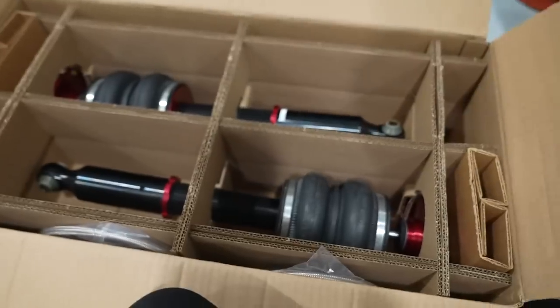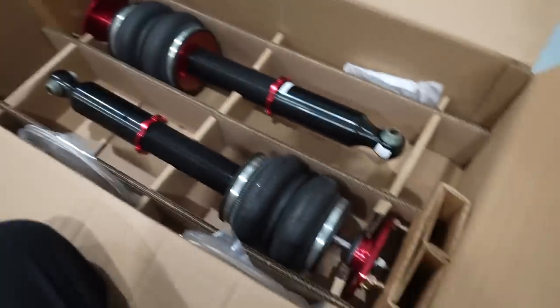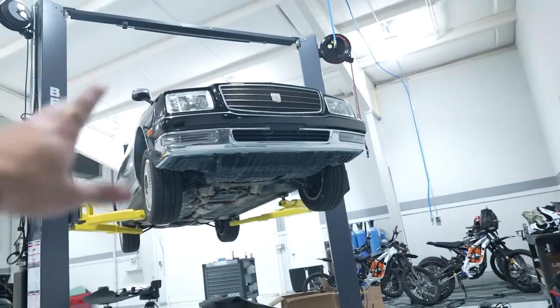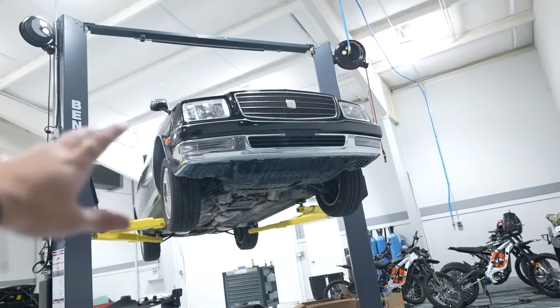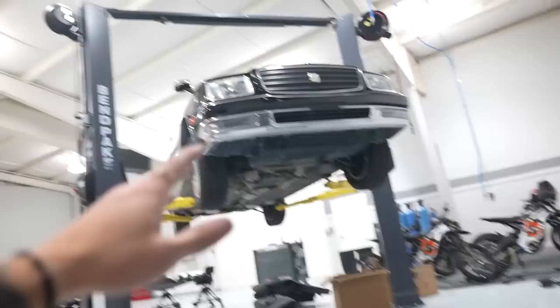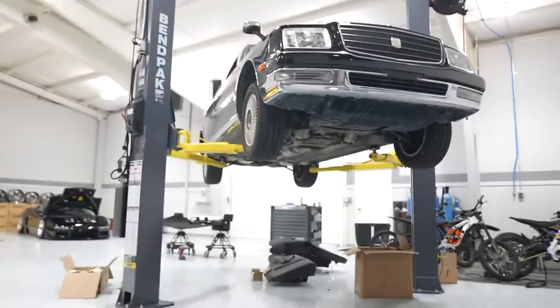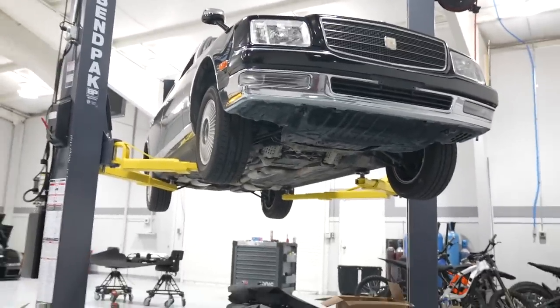In this box is the rear strut for the Sentry. What's funny is that this is an LS400 kit — the Sentry, this generation, has the same suspension as an LS400. If you were to ever get under one of these cars, everything is identical, even the exhaust. These are super nice: 32-way adjustable dampening, double-bellow air suspension. These will be perfect for the car. In the last video we already got all four struts disconnected from the top, so all we have to do is get the car higher up on the lift, disconnect everything, get all the struts out, and swap these in.